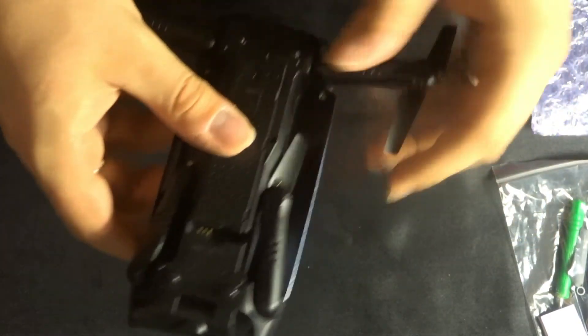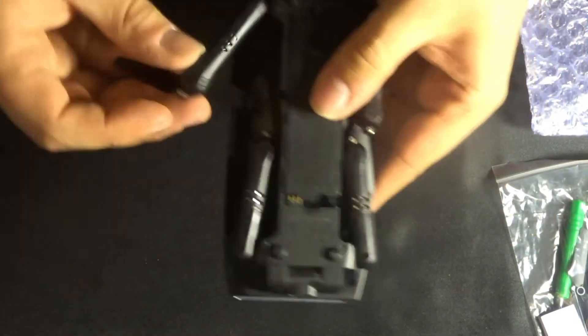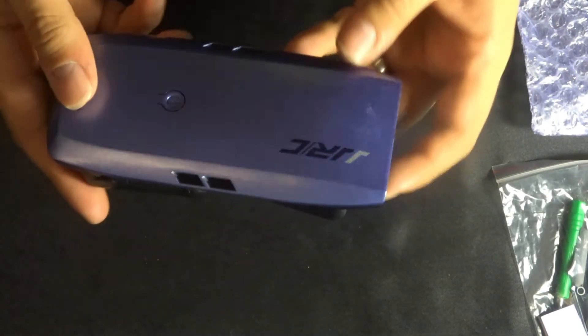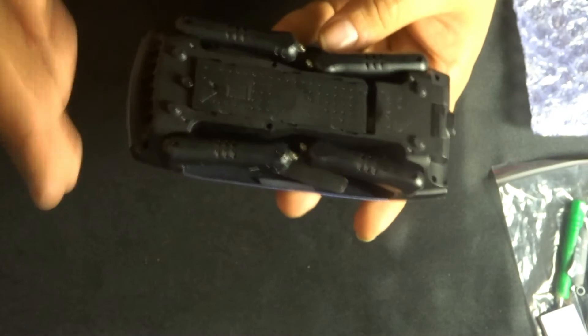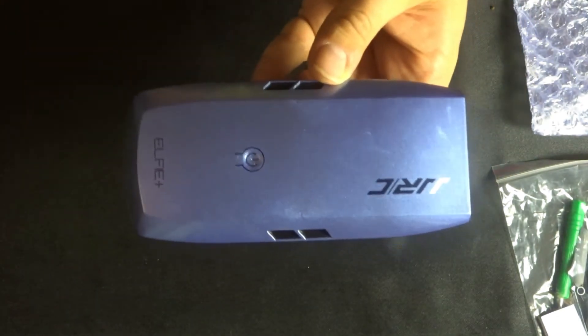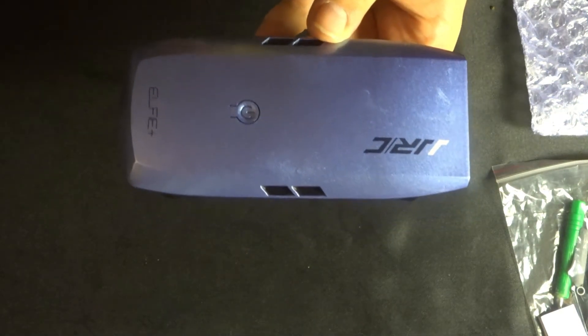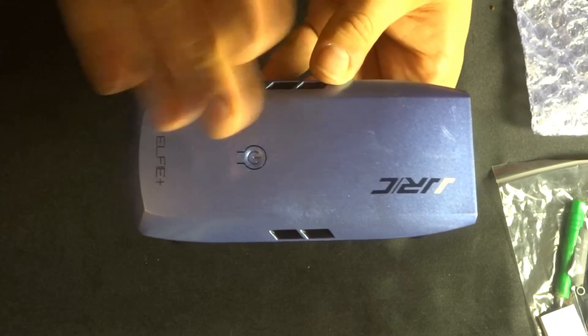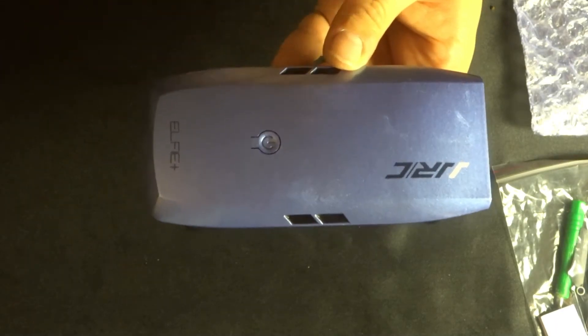Let's fold these arms back in — that is really neat. I'm going to be quite interested to see how it flies, because with the first Elfie there was nothing but issues, so I'm hoping this one has had all those issues totally wiped out.